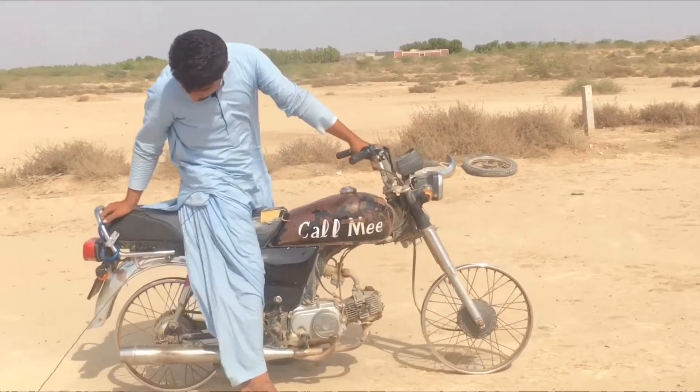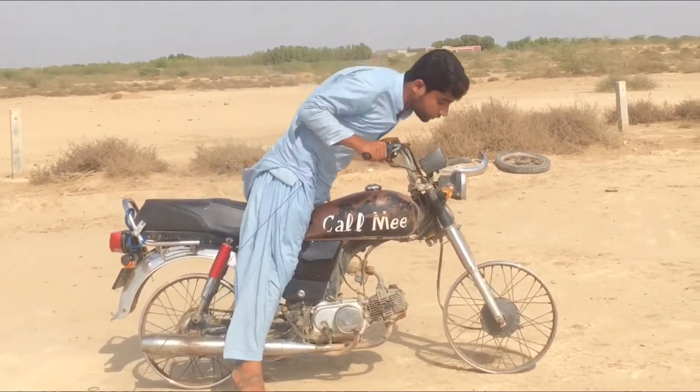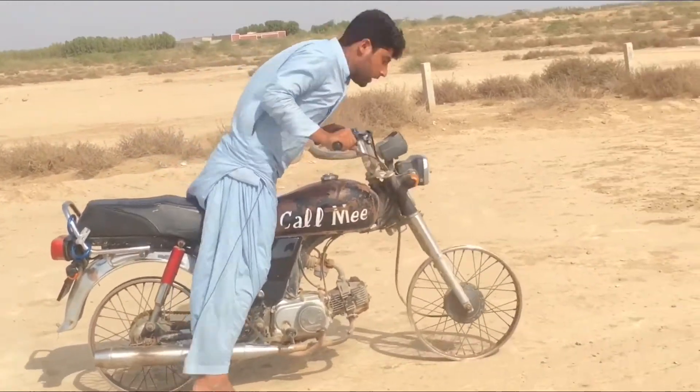Let's go, guys. Now we will see the car — he is going to carry it. It's very dangerous.